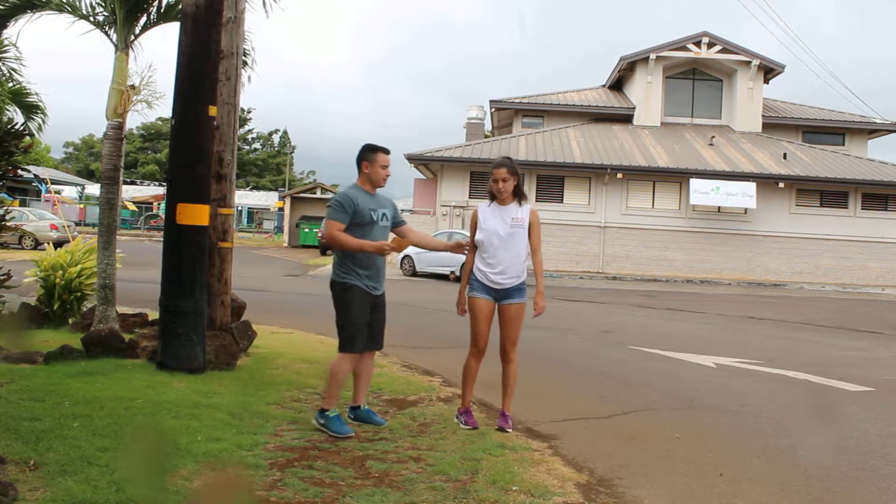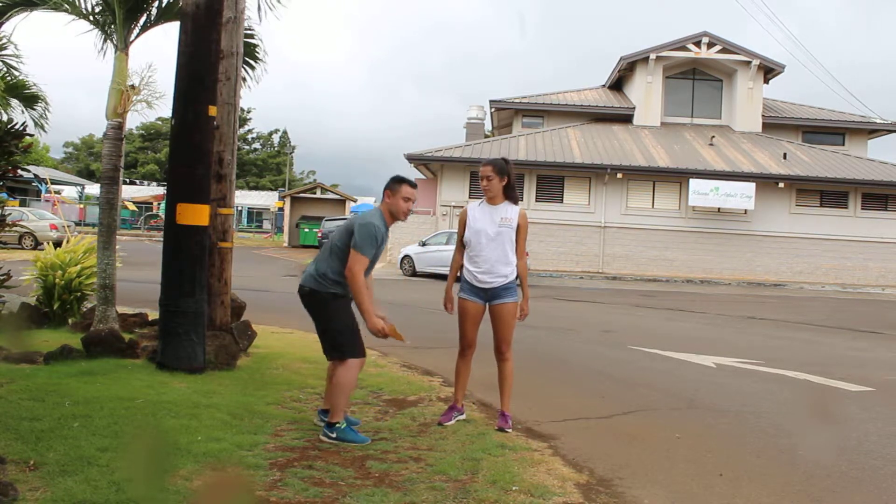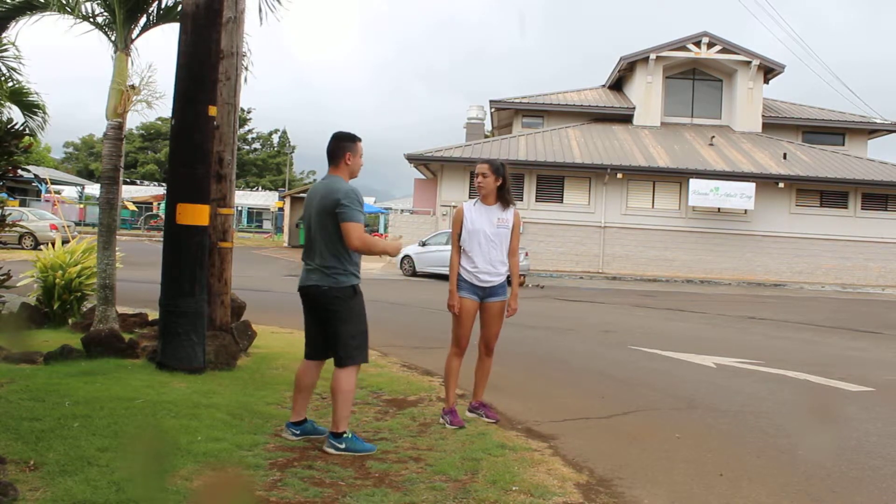Okay, so here you notice she didn't flex her shoulders. When you do the vertical jump you're going to want to flex your shoulders all the way up. So the next time, make sure you flex your shoulders.